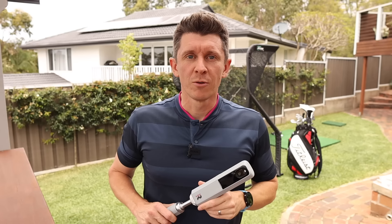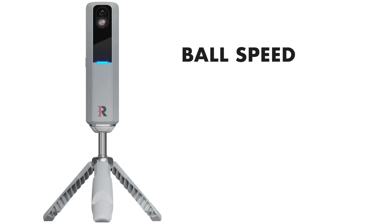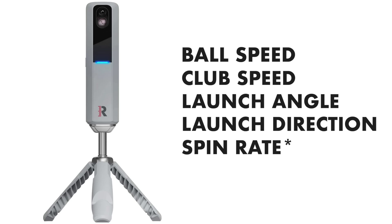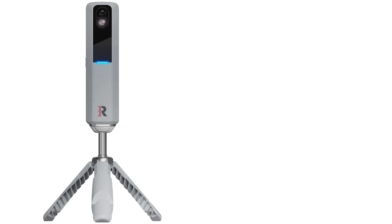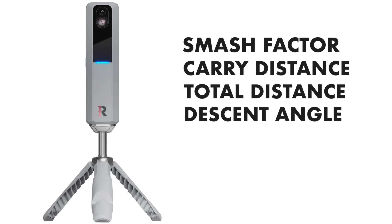For those of you with a thirst for information: the Rapsodo can be used inside or outdoors and has simulator access — it can connect to E6 and Awesome Golf, but you will be paying a fee for that. The info it's going to give you: ball speed, club speed, launch angle, launch direction, spin rate, and spin axis — if you're using the Callaway golf balls and have a premium membership. Once the premium membership runs out, you'll lose the spin information. Other information it gives you, measured more from the algorithm: smash factor, carry distance, total distance, descent angle, side carry, apex, and shot type.